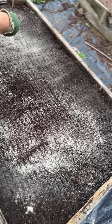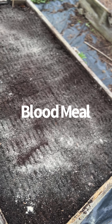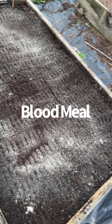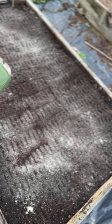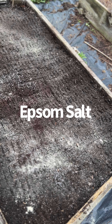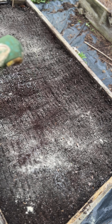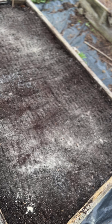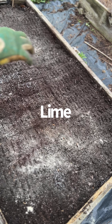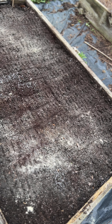With this bone meal — that's all I just did — and this is just a little bit of lime, not much. And then I'm going to take the rake and just rub that in a little bit.